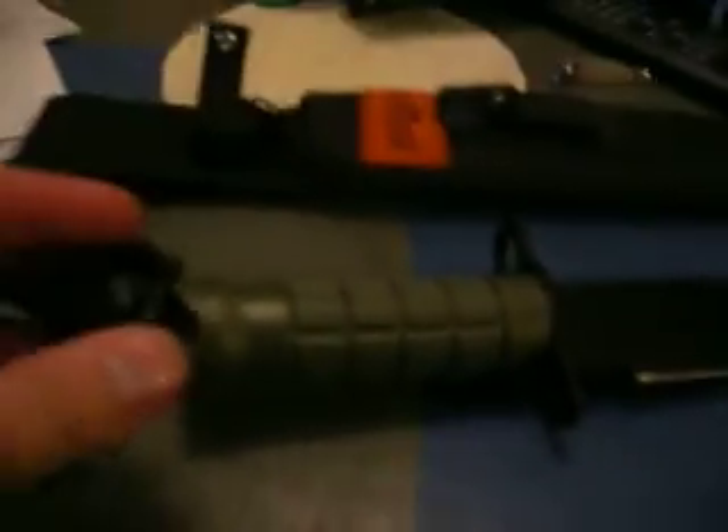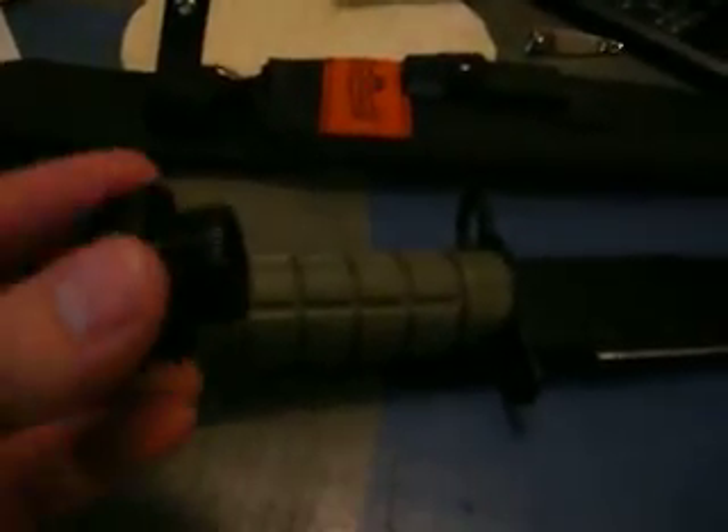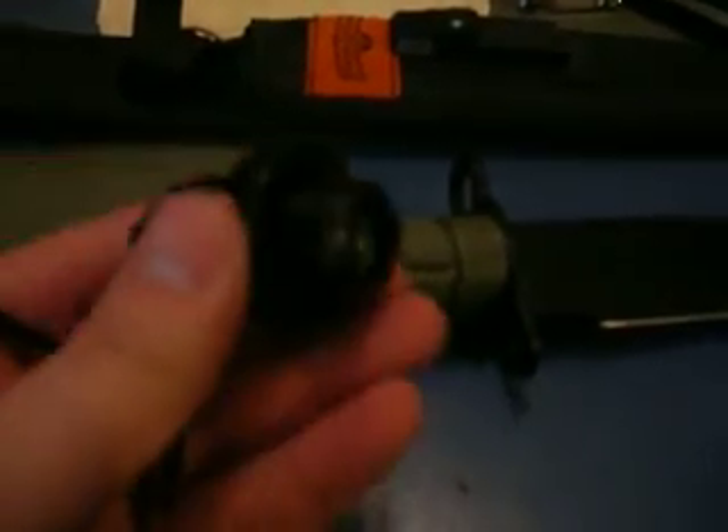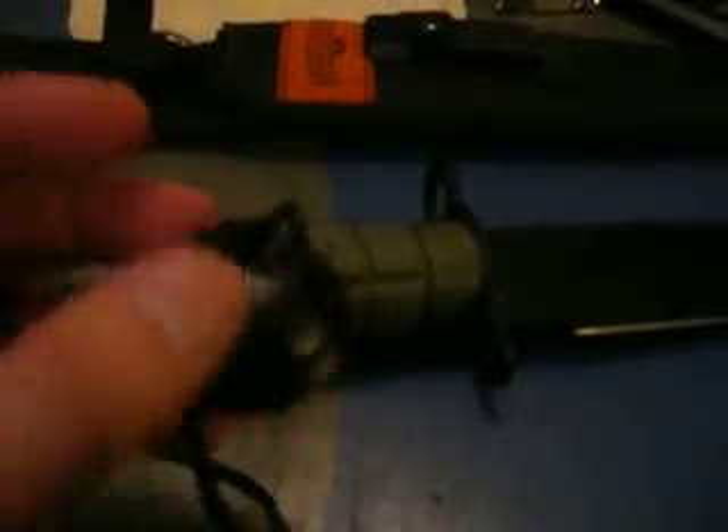It's got a nice standard lanyard on it. Besides the cross-threading issue, that's the only fault I found with this knife. What I really do like about it is that the cap is all metal — it's not plastic, it's steel — which is awesome. That's something you just don't see.